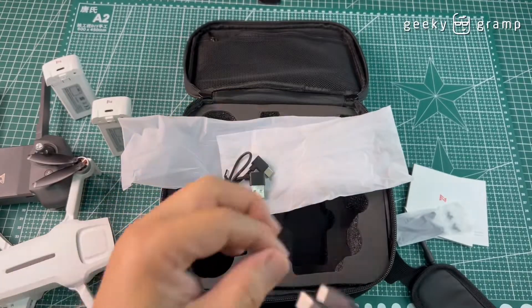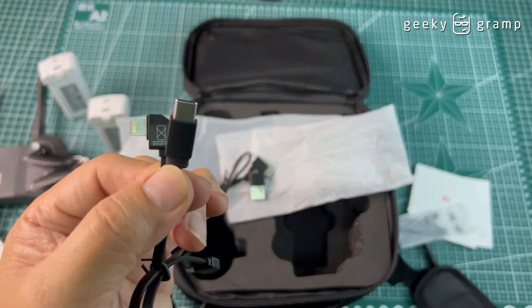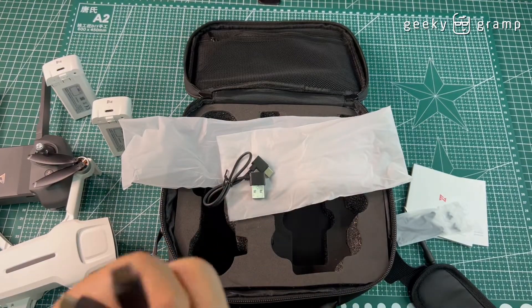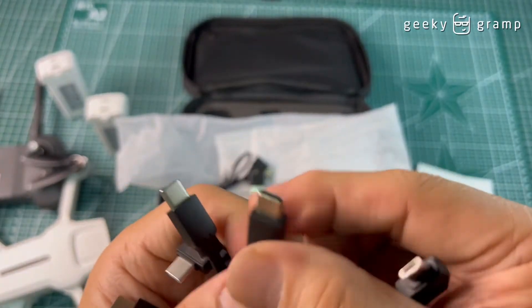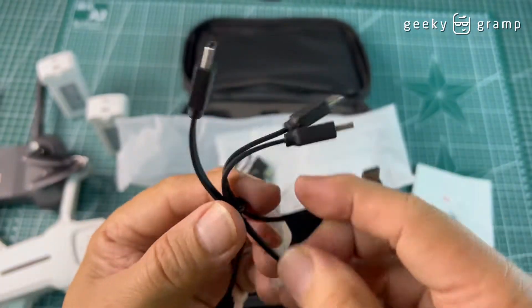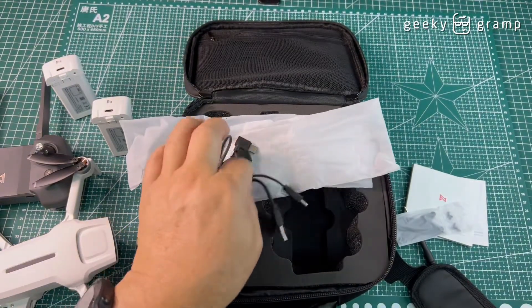There are three cables for different types of phones: a USB-C to iPhone cable, a USB-C to USB-C cable, and a USB-C to USB adapter — covering different phone connection types.